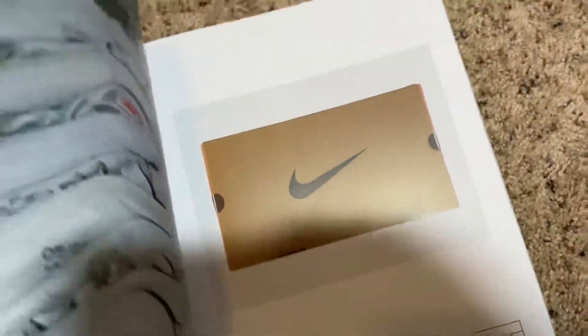Oh, that's an Air Force One — and that's an Air Force One too. Overall, it just looked like he had a bunch of interesting ideas and concepts that he wanted to do with some of the shoes and some of the releases.